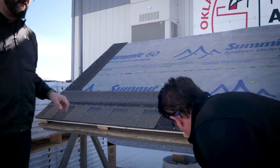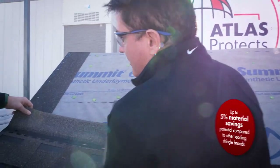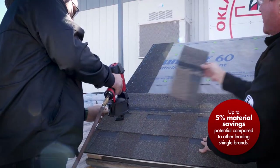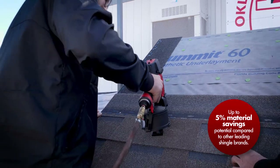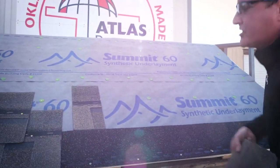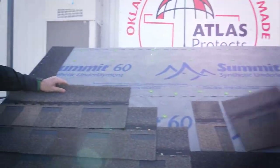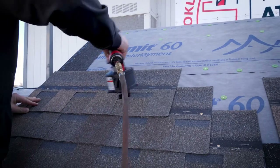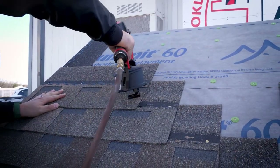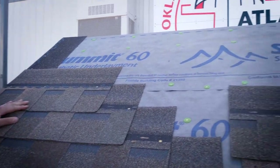Let's get started with the second course — again, no waste. We pre-cut these just to save some time, but what you want to do is line it up and take six inches off your leading edge. Don't throw this away — save it. Next shingle: six times two is 12, so 12 inches off. Install, and save this piece. Third shingle: 18 inches off. Now you're going to use the pieces you traditionally throw away.